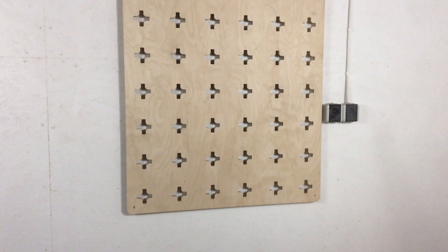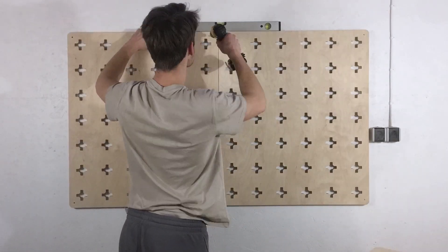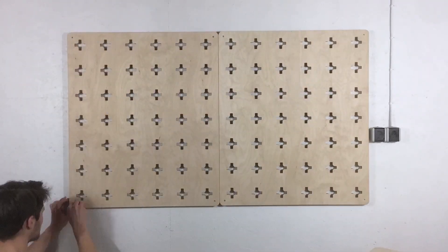The panel looked fantastic, so I cut another one and attached it right next to the first one. Again I used the leveling tool — this time to ensure the top edges were at the same height.